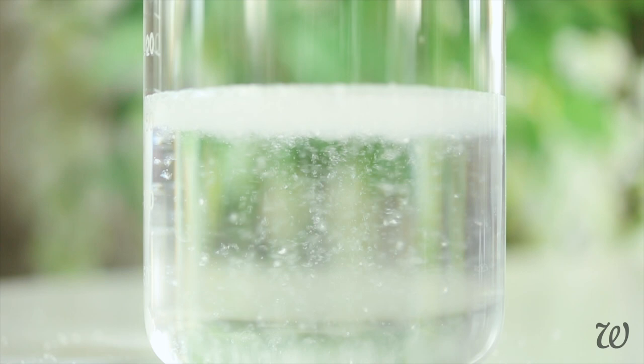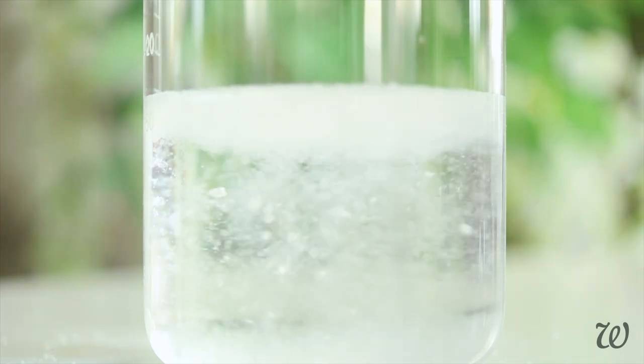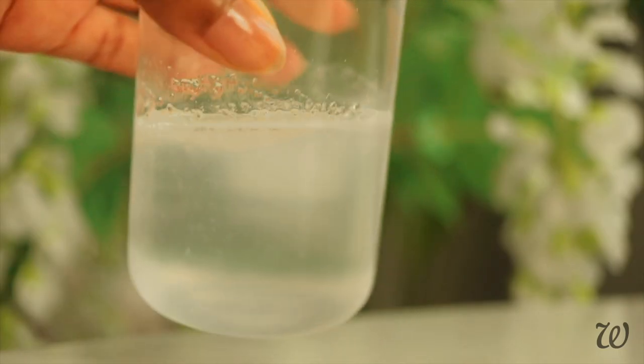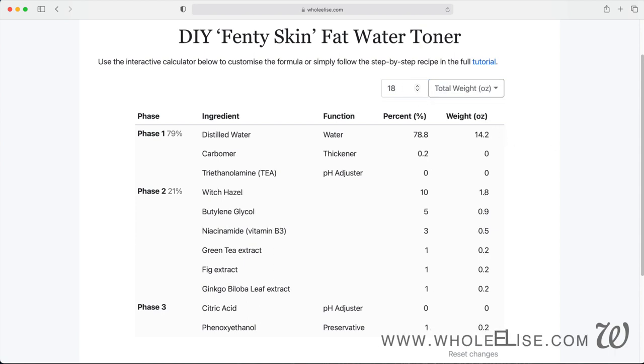Once measured out, add the powder thickener to the water from earlier and mix thoroughly until it's dispersed. By now the ingredients are starting to rack up, so for more information on making your own toners — including how to scale this recipe, measurement conversions, and where I purchase ingredients — click the link in the description box below.